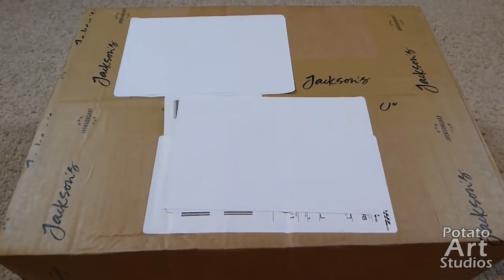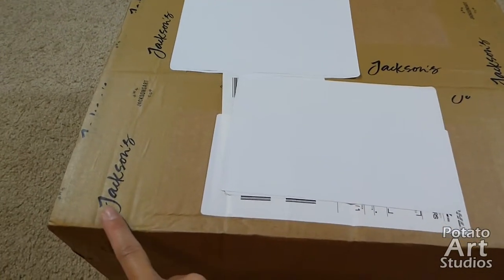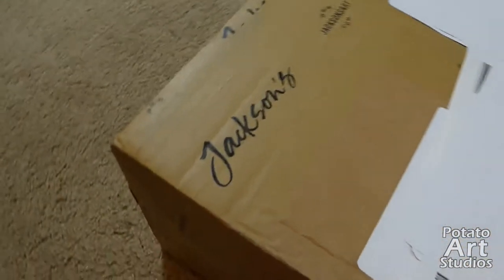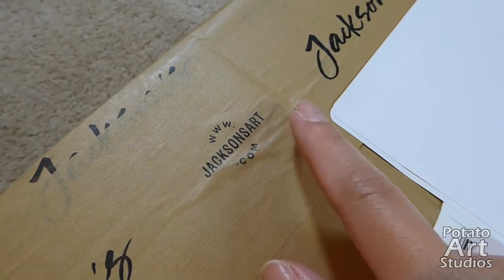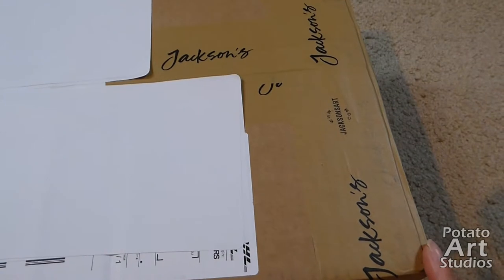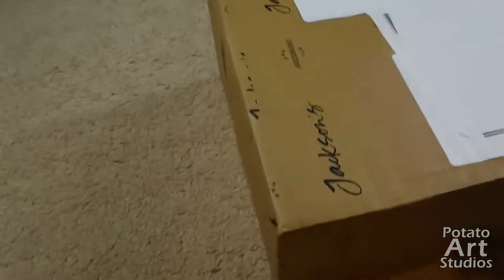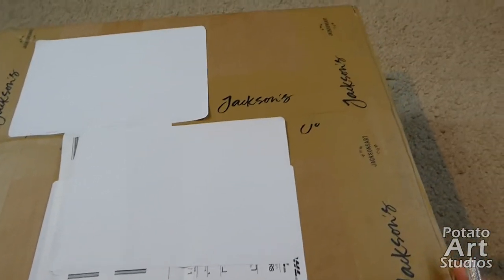If you have never placed an order with Jackson's Art Supply before, they typically tape all the edges of their boxes with official Jackson's tape, so you'll know if it was tampered with or opened for customs. This box wasn't opened for inspection — the tape is intact on all sides. I'll be cutting open the box and fast-forwarding a little bit so you're not watching me struggle for a few minutes.